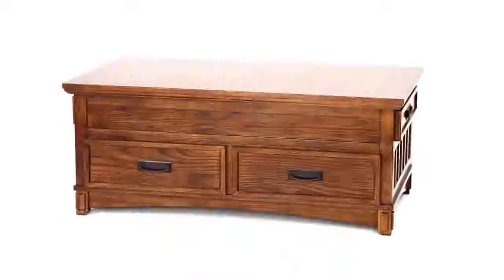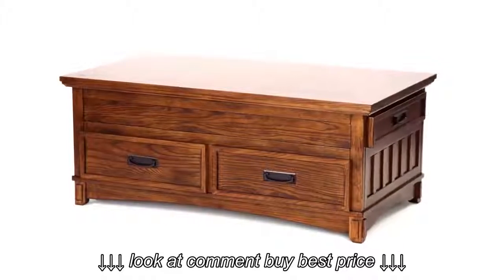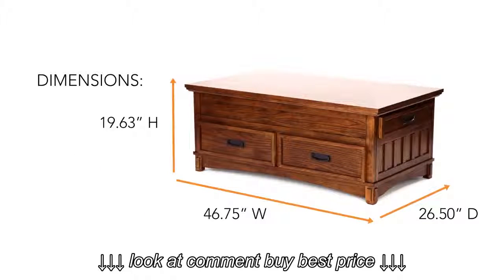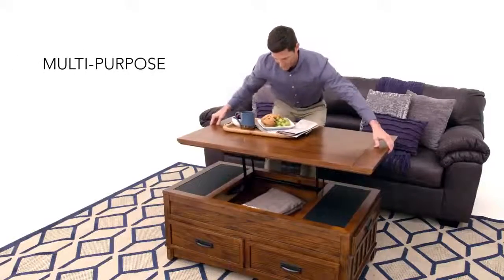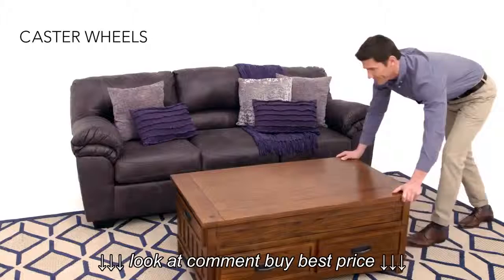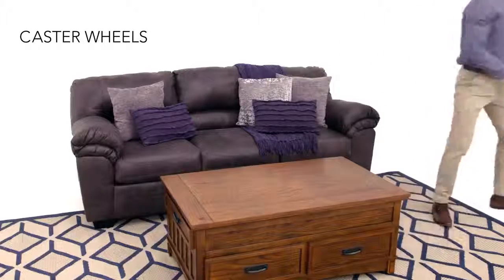There's no place like home. Make it functional with this lift-top coffee table. Instantly create working or dining space anywhere in your room.